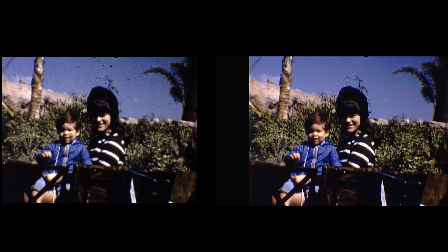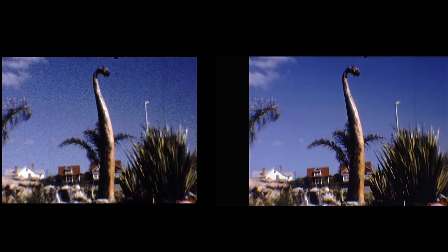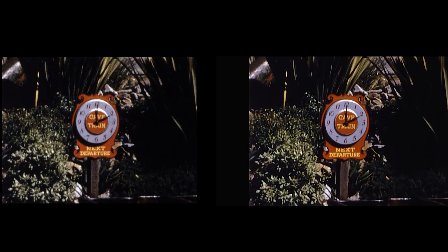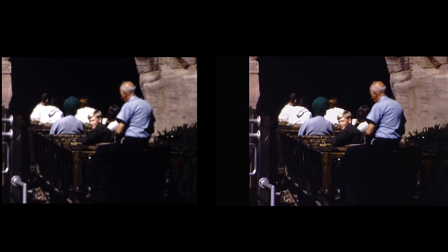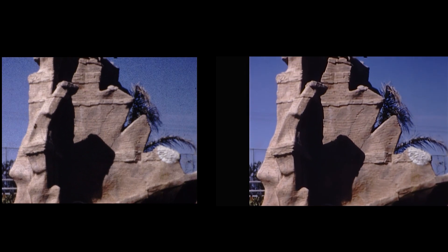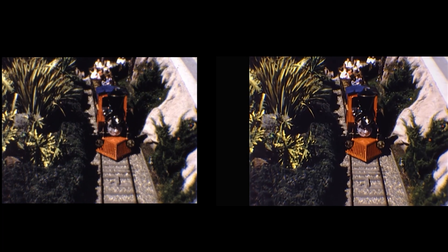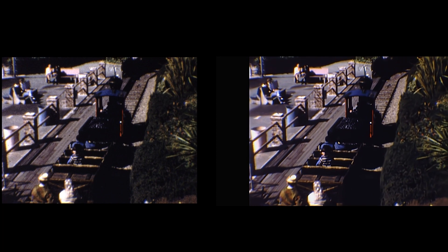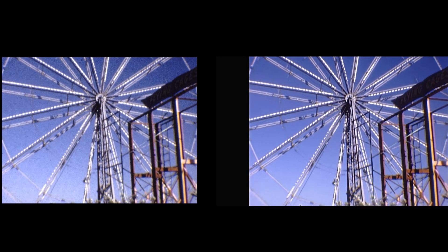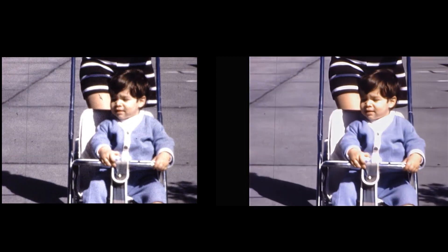Here they are now, side by side. You could clearly see the dust, scratches, and dirt getting eliminated — the original is on the left and the restored version is on the right. I don't believe we did stabilization on this one; I don't think it was necessary. I hope some of you are watching this via the YouTube app on your TVs, because that's really where you're going to see the difference — on TV, not on a computer monitor. Look right here at the dust and dirt with the Ferris wheel compared to the restored version. It's just unspeakable.